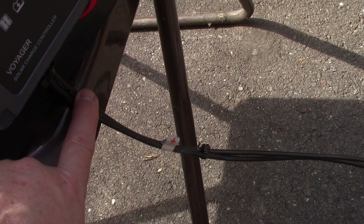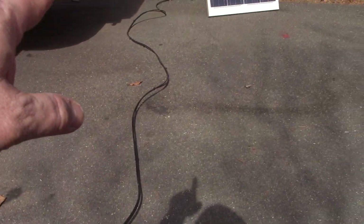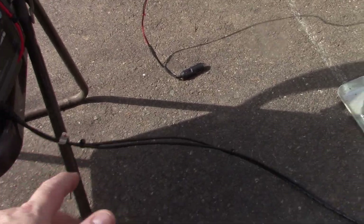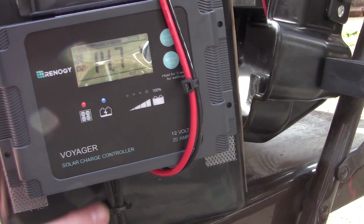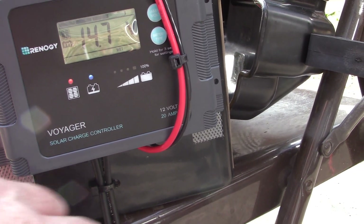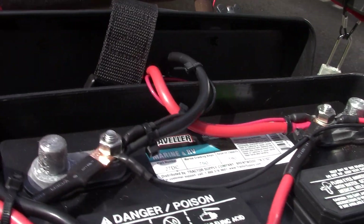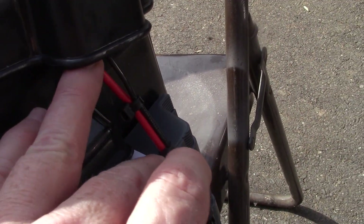Then you have two wires that go to the solar panel all the way out there. Because it's two separate wires, I zip-tied mine all the way up. I didn't want two wires dangling around, and when I roll them up they stay more uniform and don't get kinked and curly. Also, because this is a stress point where the wires attach to the charge controller, I took two holes on either side and put a zip tie to secure the wire so it doesn't pull out. The wires go up into that vent hole area on either side.